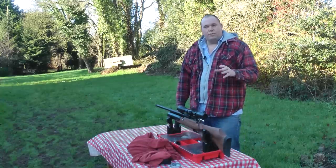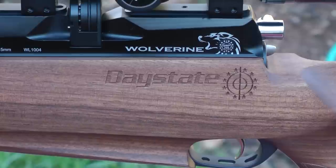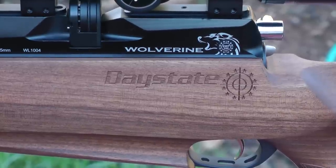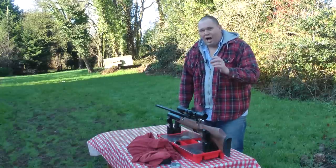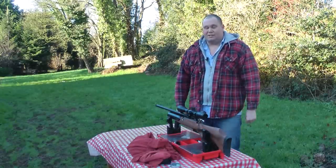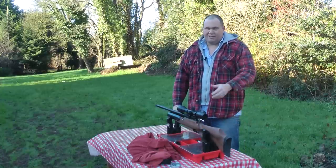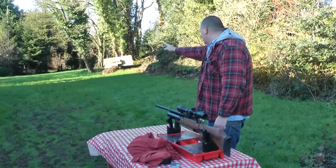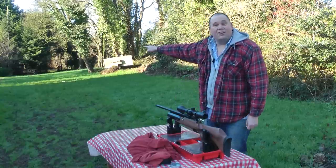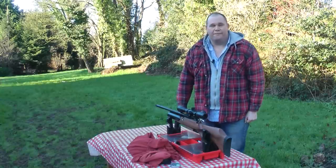I know from all your emails you want a review of this — it's the Day State Wolverine B-type, and this is the .177 sub-12 foot pound version. But I'm so astounded by what I filmed this morning I'm just going to show it to you now. I'm shooting at 49 yards; I've zeroed the rifle at 20 so I could get a bit of practice in, and then I thought let's see what it can do. So I'm out to 49 yards — right down there. In fact you can't even see it with the camera. 49 yards, five shots.